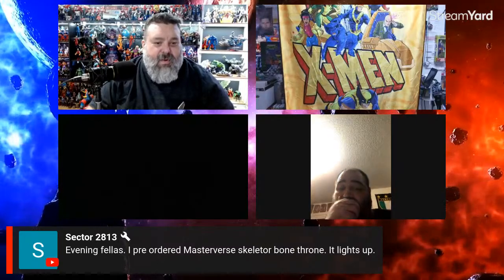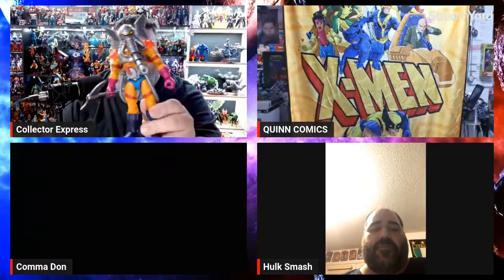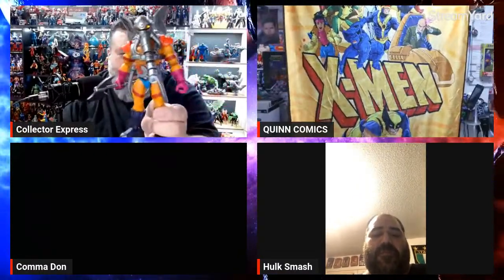We've got some folks coming in — Sector 2813 pre-ordered Master Verse Skeletor Bone Throne. Evening everyone. Yeah, I've gotta edit my review — I just tried to reveal this thing but it's nice, and he's big too.